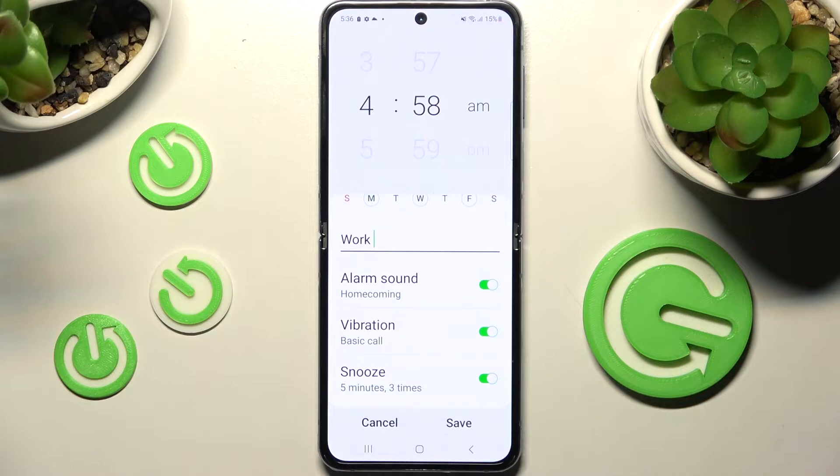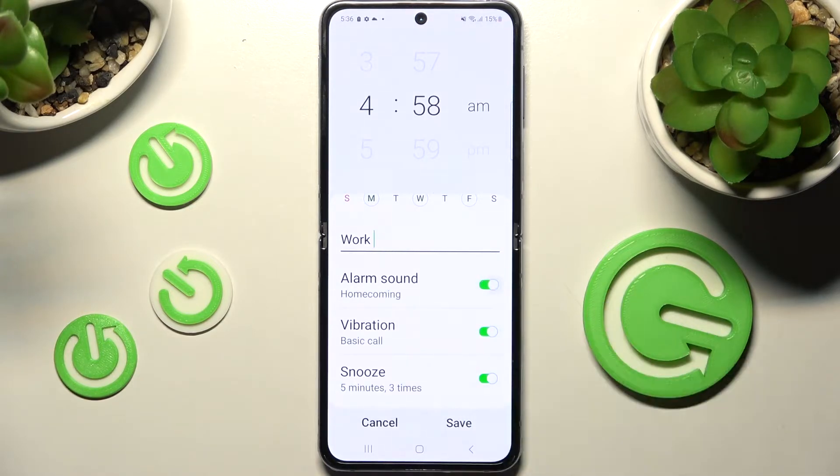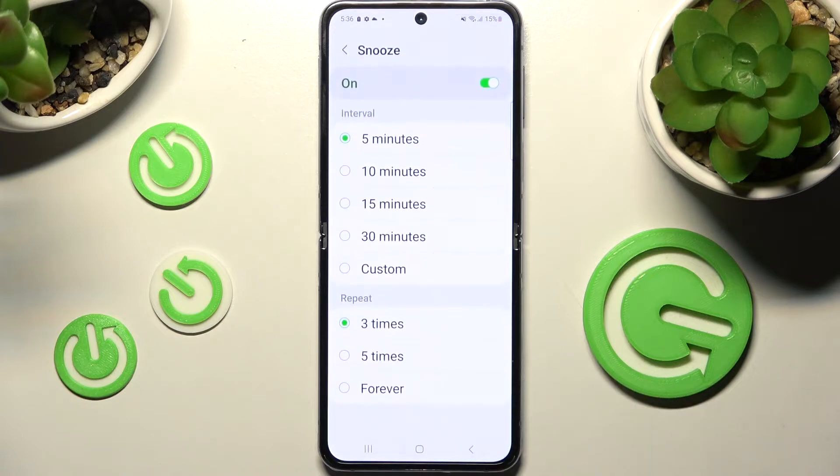Then tap on all of those switches next to all of those features to switch them off or on. Following that choose snooze and pick how many minutes it will take and how many times it will repeat.